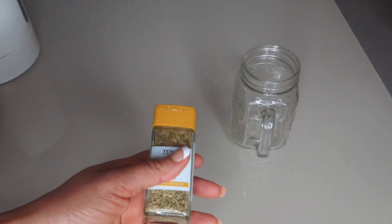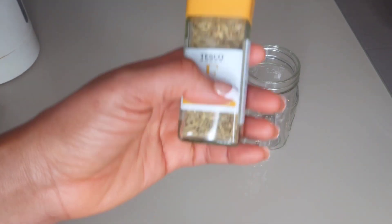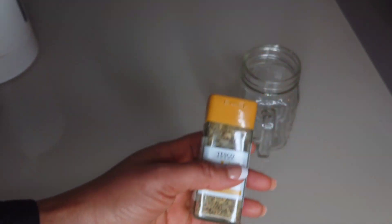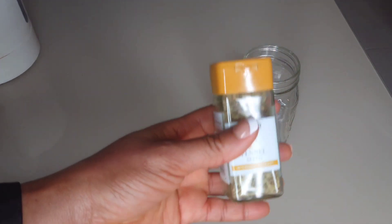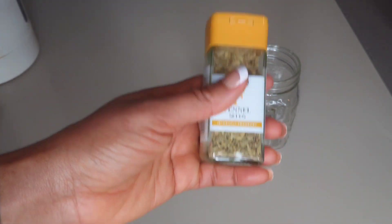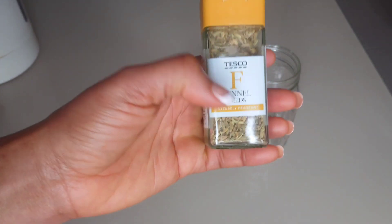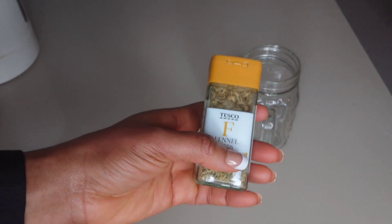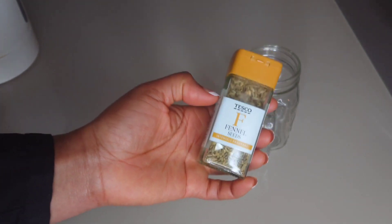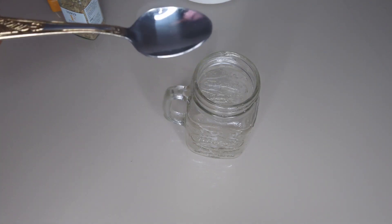To make this weight loss drink, I'll be making use of fennel seed. Fennel is a special spice that has a lot of additional value. It is rich in fiber, which will help you to stay full. It also helps to reduce fat storage by improving vitamins and minerals absorbed in the body, and also removes toxins from the body, which will contribute to weight loss.